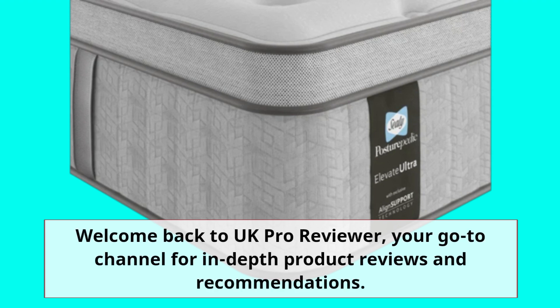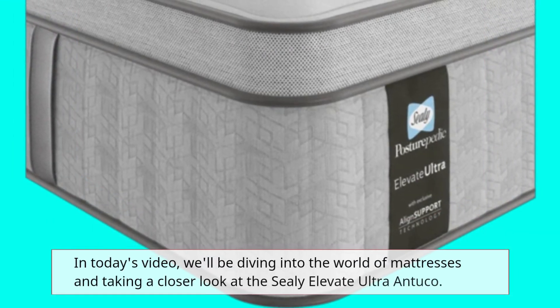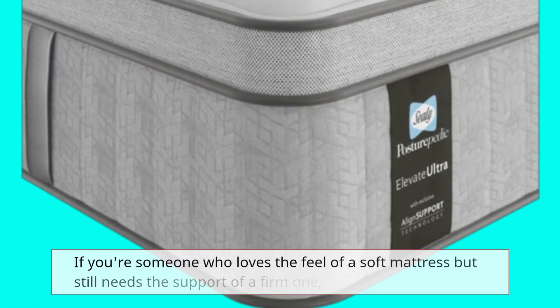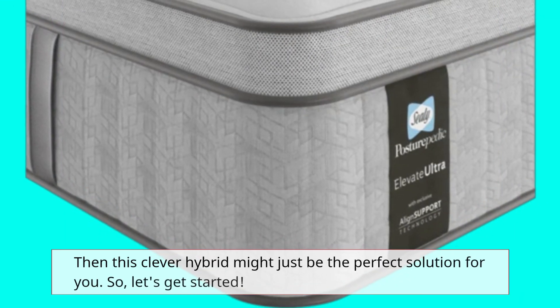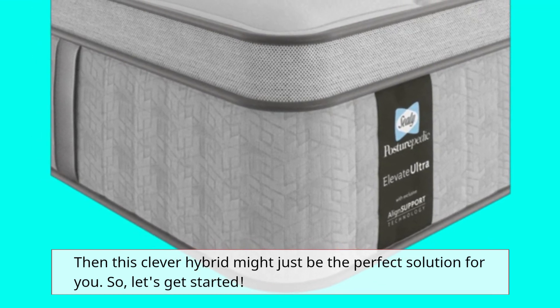Welcome back to UK Pro Reviewer, your go-to channel for in-depth product reviews and recommendations. In today's video, we'll be diving into the world of mattresses and taking a closer look at the Sealy Elevate Ultra Antuco. So, let's get started.